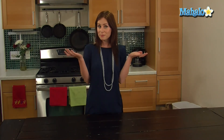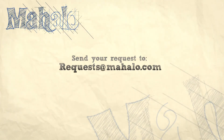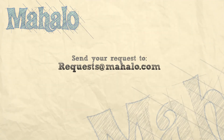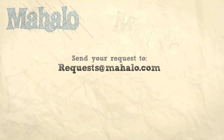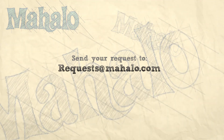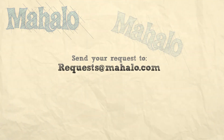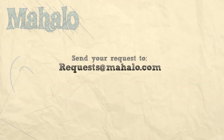Thanks for watching. And if you want me to show you how to make something else, just send me an email at request@mahalo.com or check out one of these other great videos. Bye!